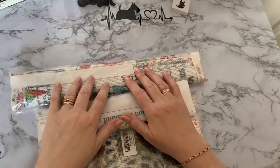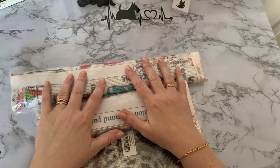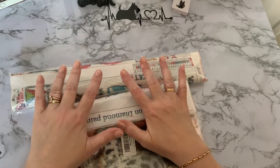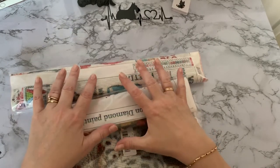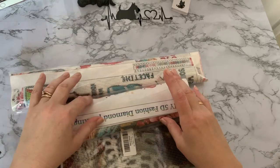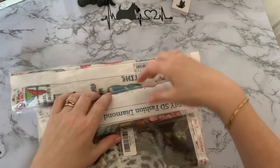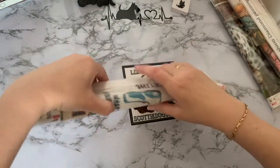Hi everyone, Liz here. Thanks for stopping by. Today I've got three diamond paintings to show you — ones I've had a while, so they're not in the original packaging. They're in clear covers. They're all poured glue, which is excellent. I like poured glue. Let's get on and have a look.